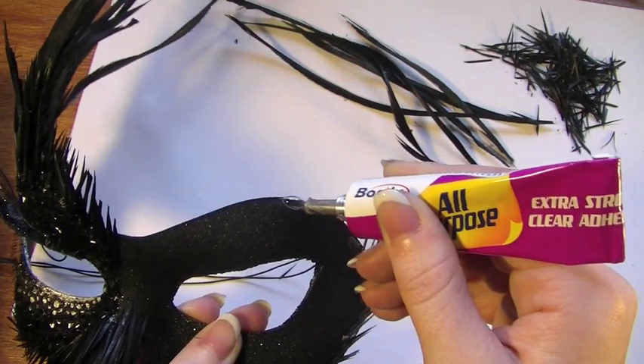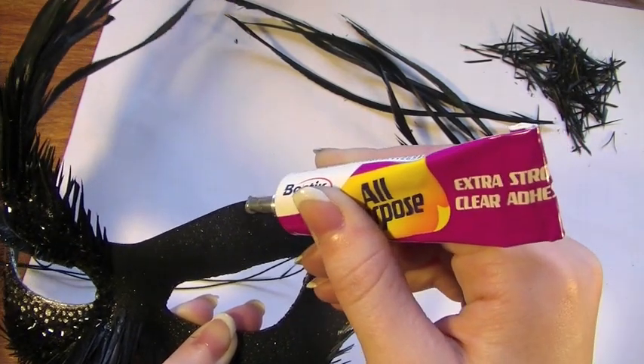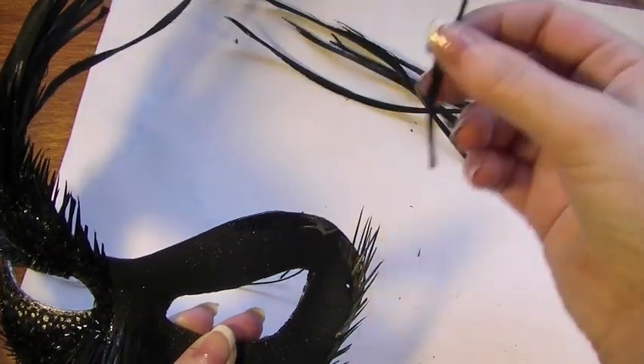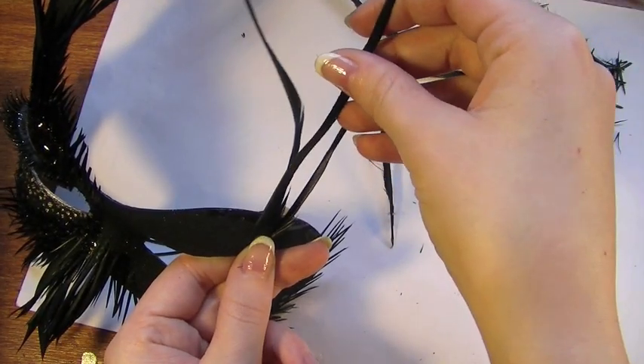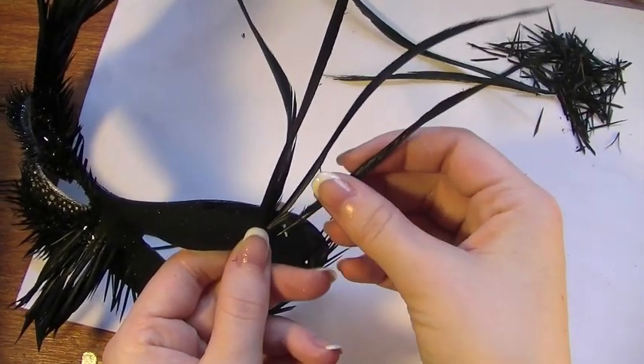Once you've reached the upper half of the mask, we're going to be applying the glue again and taking some of the larger feathers, we're going to apply them on the glue. You're probably going to use about three to four of these, possibly more — it depends. You basically just want to get them to an even amount as the opposite side of the mask, otherwise it will look a little bit ridiculous.